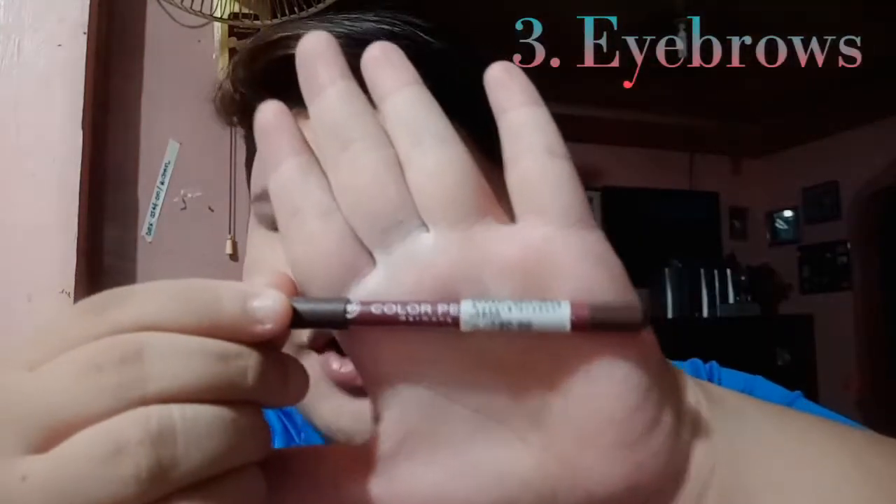So next is yung kilay. Dito na kung nahihirapan na. Mabilis lang siya, pang kilay lang guys. So of course, I will be using the Everblenna. 120 pesos lang to sa Watson, guys.